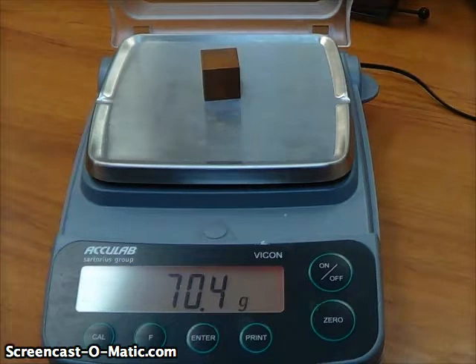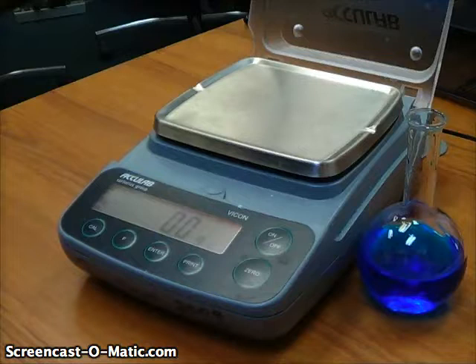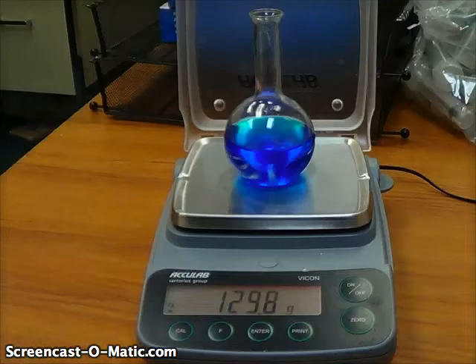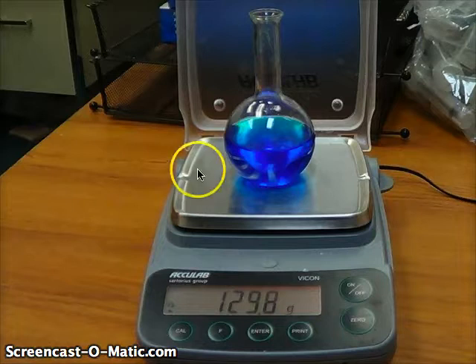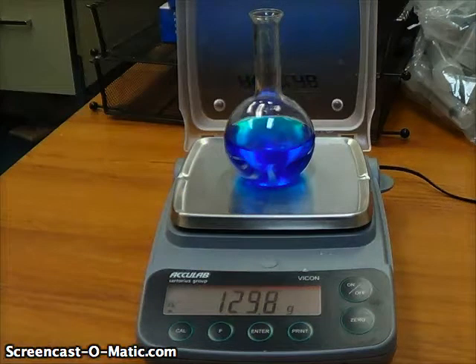Now one thing we want to look at is how we might measure the mass of something that doesn't fit on that tray very well. For instance, if I want to measure the mass of this blue liquid, I can't just pour that on the tray — it would get inside the balance and mess with the electronics. And I can't just set the container on there, because that 129.8 grams is the mass of the container and the liquid combined. I only want the mass of the liquid. It turns out there are two ways to do this, and we are going to look at both of them.